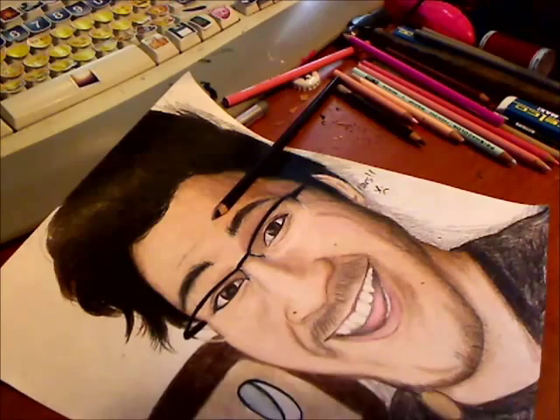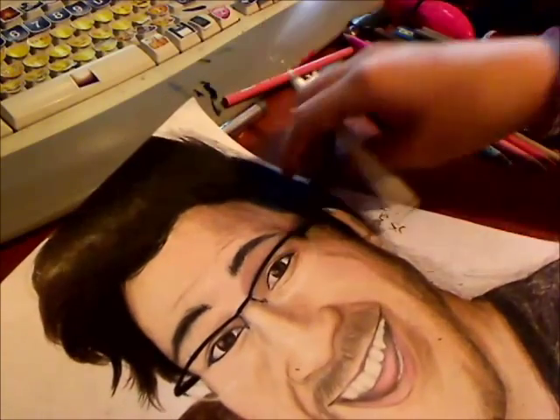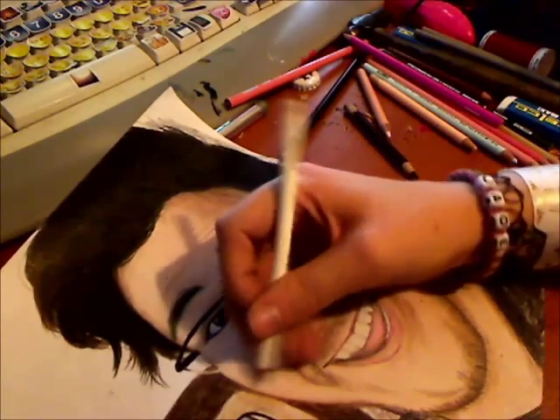Another good thing about white pencils: if there's a really, really dark spot that you just can't seem to get rid of — like if you've maybe messed up the eyes and they're really, really dark so you can't erase it — white pencils can get rid of that as well.